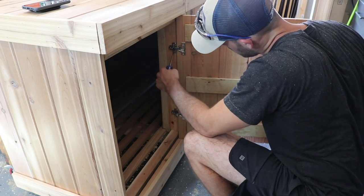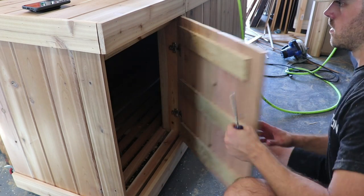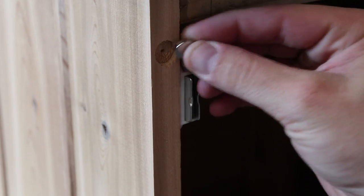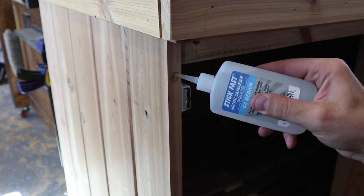The front door is added with a couple of European-style hinges. To keep the door flush against the frame, I'm using three rare-earth magnets on both the frame and the door — these are simply super-glued in place.